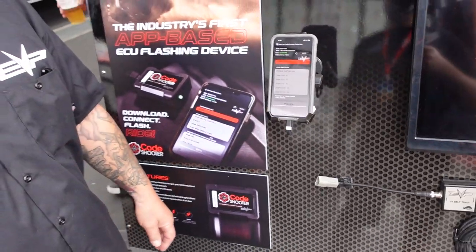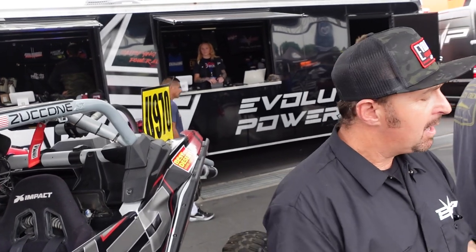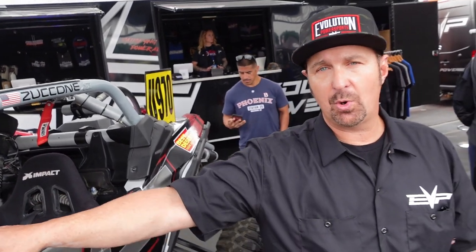Now what it's doing is pulling the tune off our server, bringing it to the device, and then it will flash on its own. Once this is done downloading, you can take your phone and walk away from the vehicle. The tune is actually stored on the device and then gets flashed to the car.